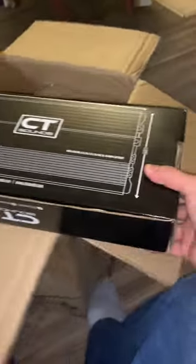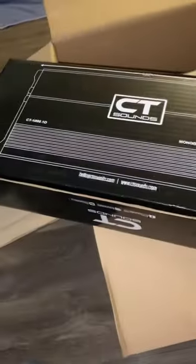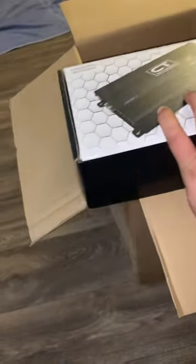This came with all three: I got the four gauge OFC wire, which is oxygen free copper, got the sub right here, and the amp. Let's go ahead and start with the amp. It's a monoblock Class D, thousand watt RMS. It has some pretty nice texture — I copped this for about $159 on their site. It came double protected.